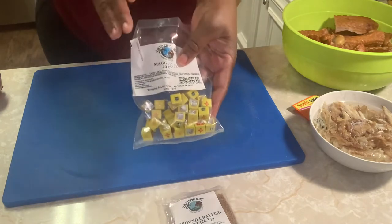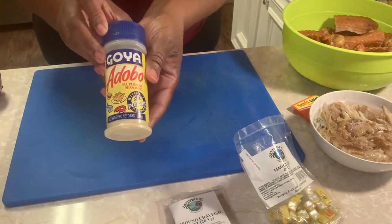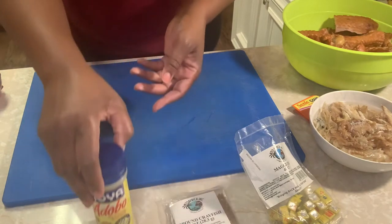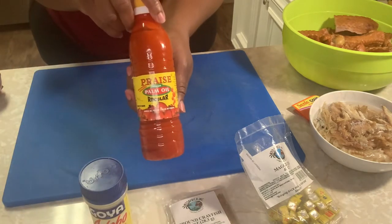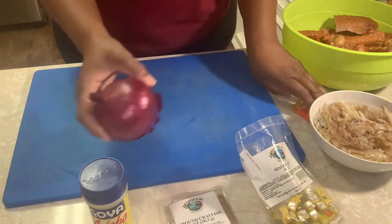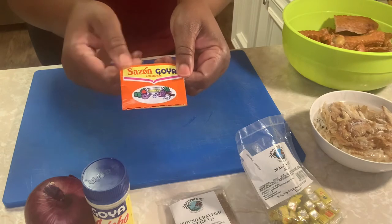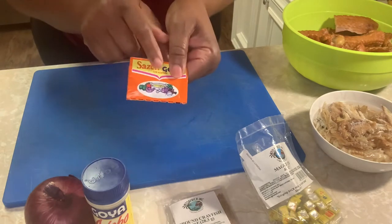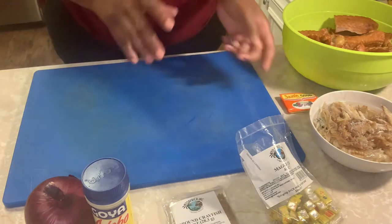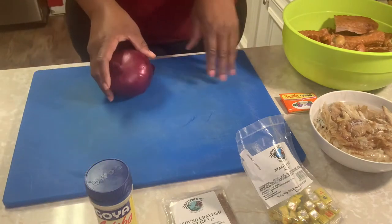You have chicken Maggie too, so use either one. We have some Goya seasoning, Adobo seasoning — this is one seasoning I use. We have one red onion, and this is optional. This right here is a pack of sasson — I have two packs but I'm only going to use maybe one. So these are the ingredients we're going to start with.